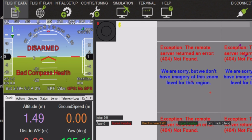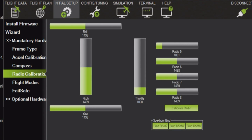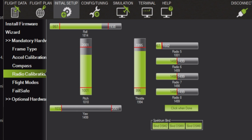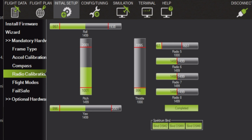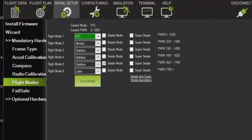Connect to Mission Planner and turn on your remote. Go into Initial Setup, then Radio Calibration, and click Calibrate Radio, then OK. Go through all the motions with your two joysticks and with SWB and SWC — go through all the switch modes and click When Done. You also have the option to do an ESC calibration. Because you have a new throttle limit, you might actually have to do an ESC calibration — but you can try without it first if you want.